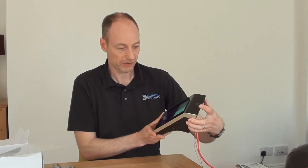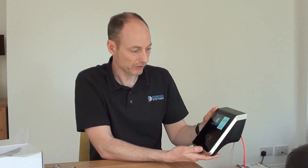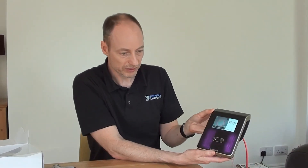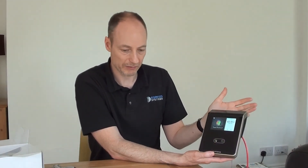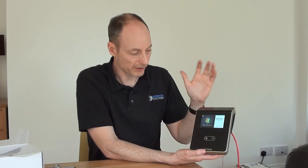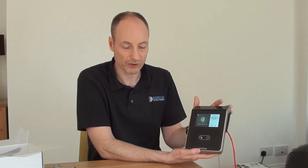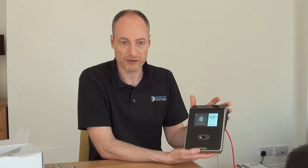As soon as the device is powered up, it puts itself into a state where it's trying to automatically detect a face in front of it and clock that person in or out, which is very handy. For many companies, that's exactly how they'd want it to work — employees can just walk up to the device, not have to touch anything, and it would immediately pick them up and clock them in. It works really fast — certainly less than two seconds, probably more like one second. People who see it for the first time are usually really surprised at how fast it works, especially with a large throughput of employees all clocking at the same time.